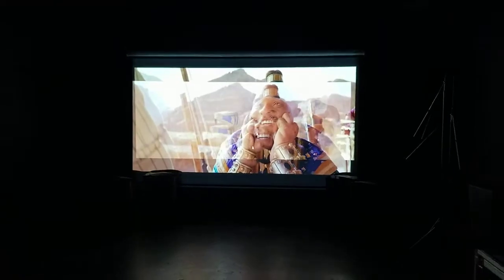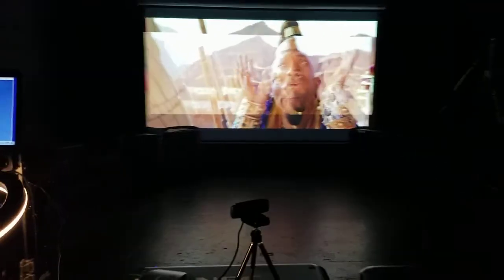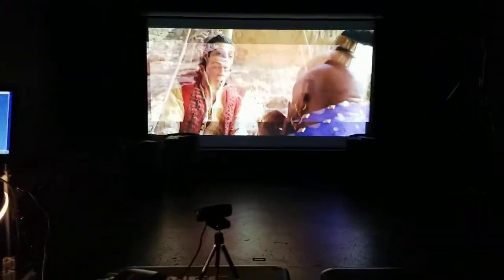However, stacked projectors are the most economical way to get maximum brightness for the dollar, without a question. Nevertheless, stacking can be very challenging before you start an event. You have to wait for it to get dark, and you're using the grid patterns, and if it's windy and your screens are moving, sometimes it just might not happen.